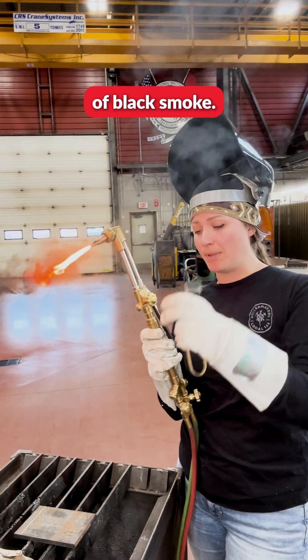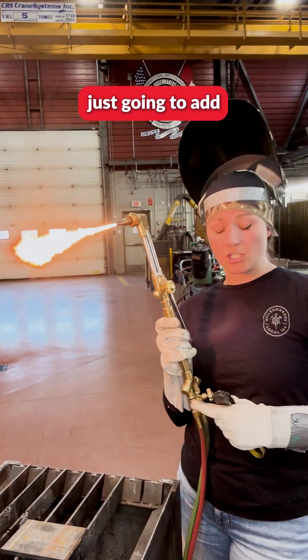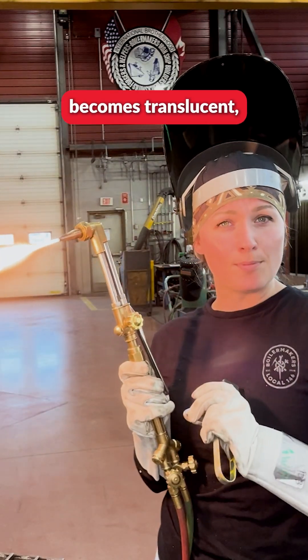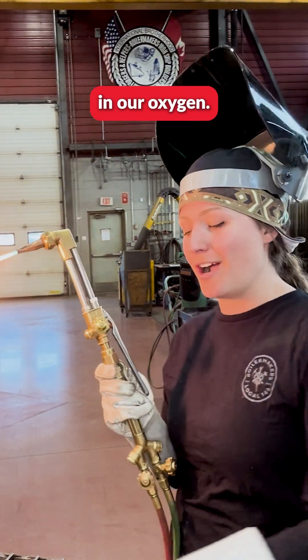As you can see there's a lot of black smoke. You don't want to keep that black smoke there for long, which means you're going to add in more acetylene until that smoke becomes translucent. At the moment when that smoke becomes translucent, it is time to add in our oxygen.